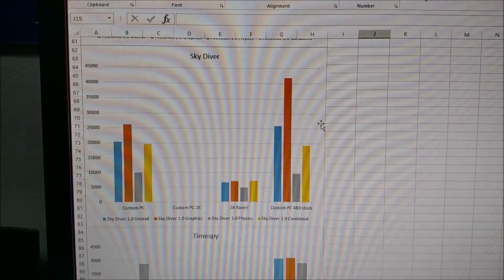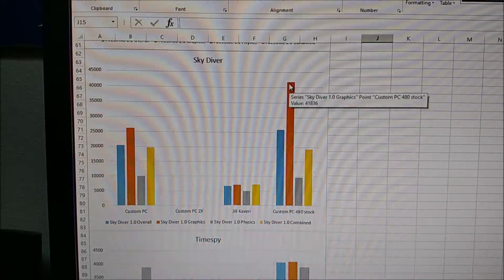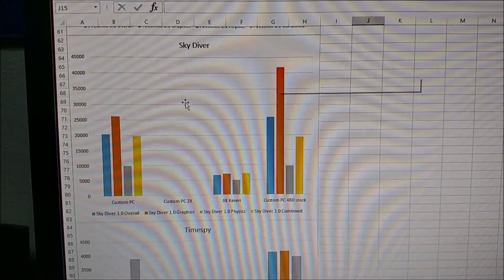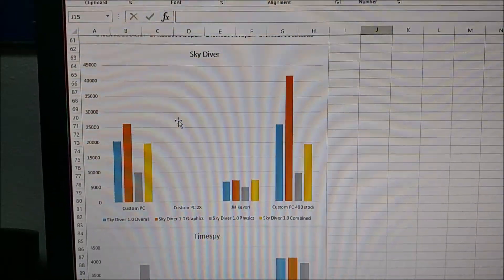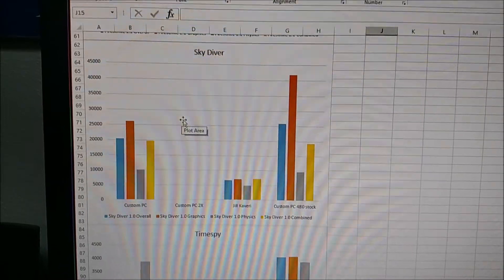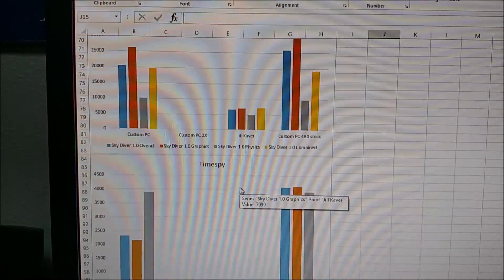Skydiver saw a pretty huge improvement — went up to about 41,000, sitting at 26,000 before. That's roughly an 80% improvement, which is pretty big. The Kaveri system was only pulling about 7,000.